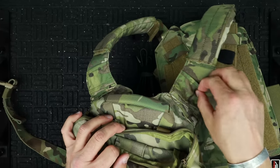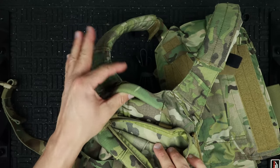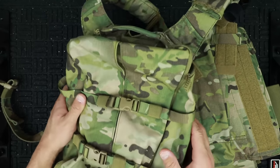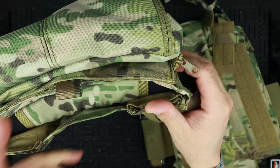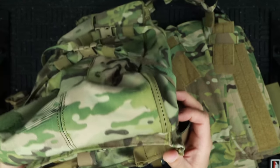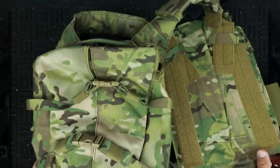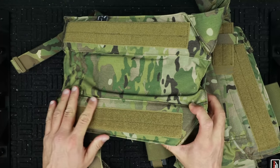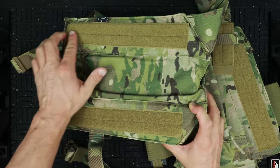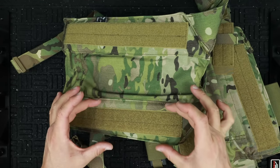At the top of the back straps you have additional routing loops for hydration tubes from back to front. There's a carry handle up here — this is a carry handle for moving the plate carrier, not a drag handle — we'll talk more about that in a minute. Putting plates in is pretty standard with velcro inside. I would have liked to see a little more padding across the back, but there is padding with a ventilated area inside, plus velcro to add more padding if needed.